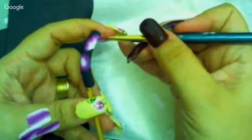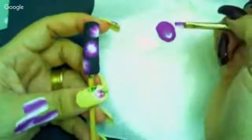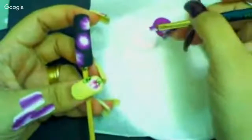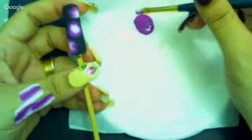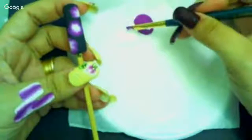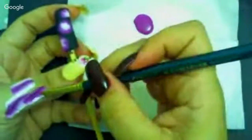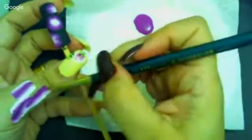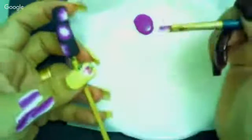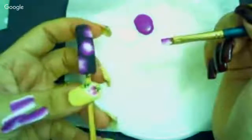Eu tenho muito orgulho de vocês, e estou muito feliz com as minhas novas alunas. Me surpreendi muito nessa última semana com a quantidade de alunas novas que entrou no meu curso. Tamo juntas! Olha que lindo que vai ficando.